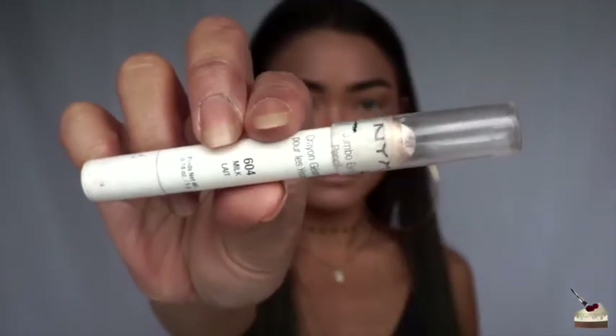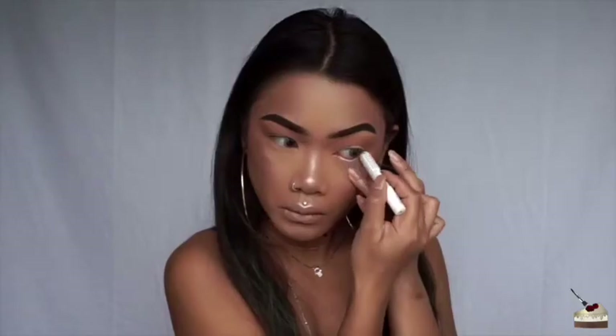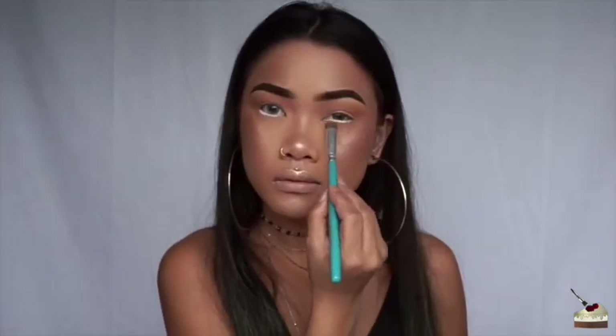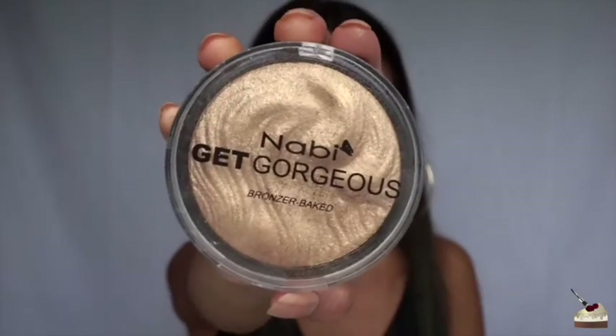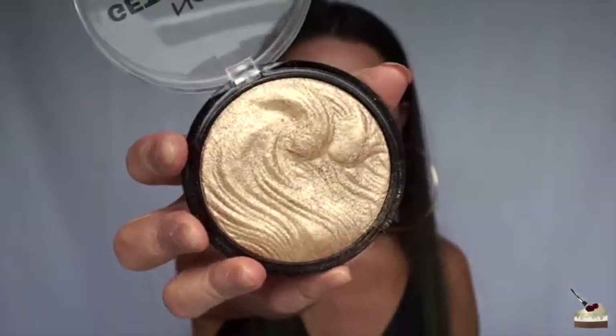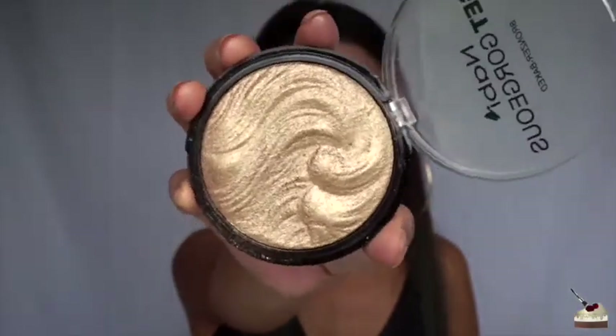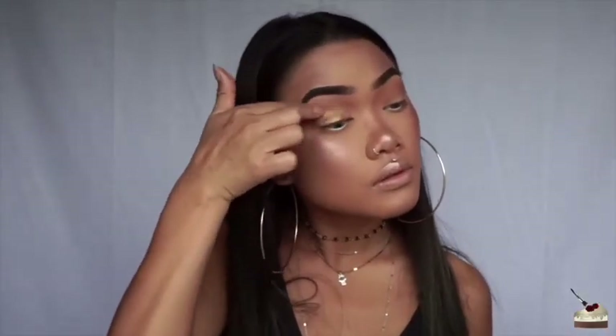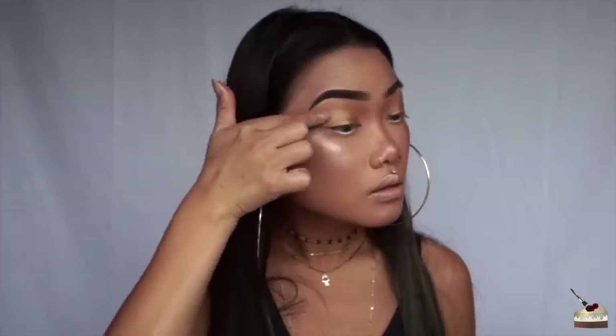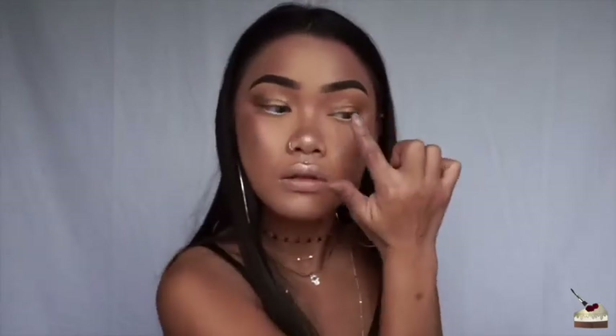To mark my waterline, I'm using my Jumbo Eye Pencil from NYX in the shade Milk. Then I'm taking a fluffy flat brush and running that same bronze shade on my lower lash line. Then I'm taking another one of my new favorite highlighters, also from the same brand Nobby that I got from Little Tokyo, and running that all over my lids with my finger. This kind of reminds me of Rihanna's Trophy Wife highlighter, except not as yellow and not as bright. But it does have that very golden and very wet look, which is what I like.